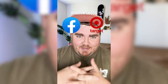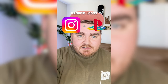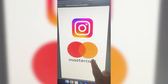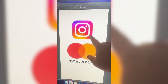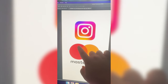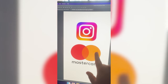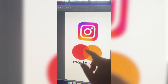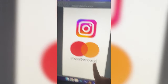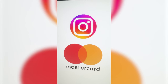Whichever two logos this filter lands on, I'm gonna mash them together. Up first we have Instagram plus MasterCard. Basically what I'm thinking is we make the Instagram logo be a circle, including this inner ring, and then we change the colors of the gradient to be more red, more yellow, and then obviously the orange in the middle, and then I want to change this to say Mastergram. So the first step is gonna be to make the Instagram logo into a circle.